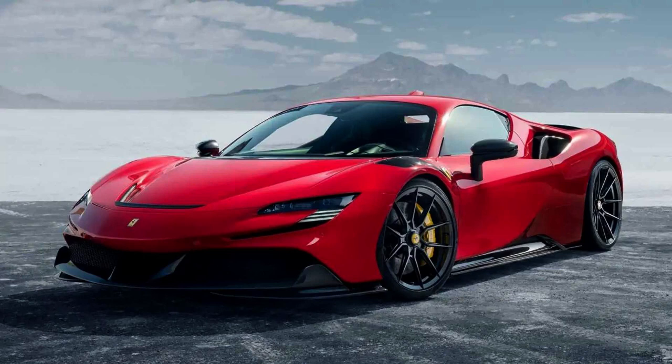The SF90 Stradale is equipped with three electric motors, adding a combined output of 220 PS (162 kW, 217 bhp), to a twin-turbocharged V8 engine rated at 780 PS (574 kW, 769 hp) at 7,500 rpm. The car is rated at a total output of 1,000 PS (735 kW, 986 hp) at 8,000 rpm, and a maximum torque of 800 Nm (590 lb-ft) at 6,000 rpm.